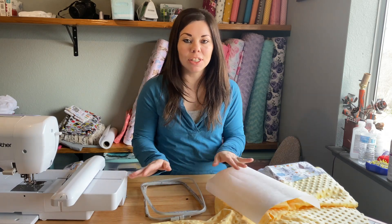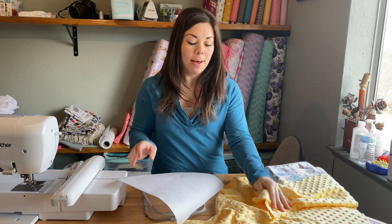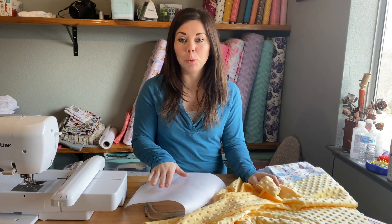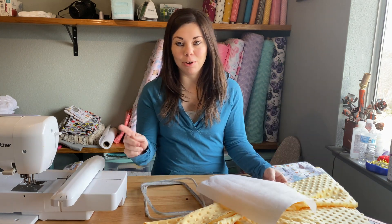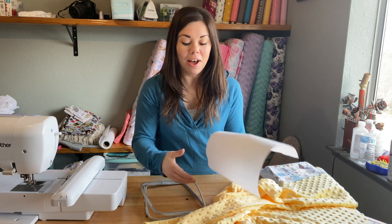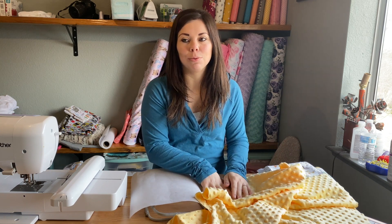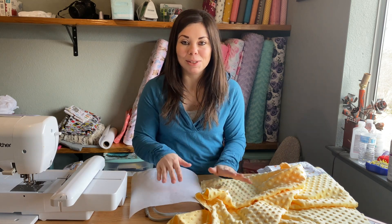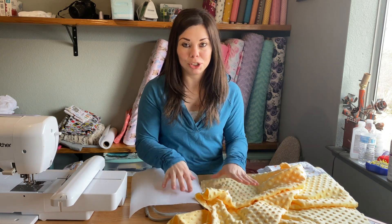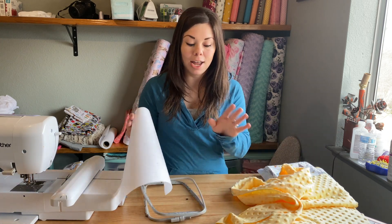Hey guys, welcome back to my channel. I wanted to do just a really quick video for you guys today on how I float my minky on top of my hoop when I make my baby blankets. I am actually recording another video, which will be up after this one, of making a blanket in real time. But I wanted to get the name embroidered on it first because I didn't think you guys would want to sit there for eight or nine minutes while it embroiders. So I'm just getting my pieces ready for my next video, but wanted to show you this first — how I float it on top.